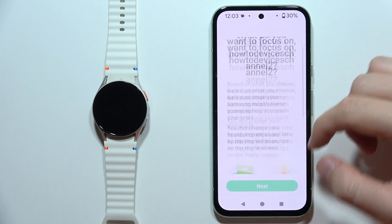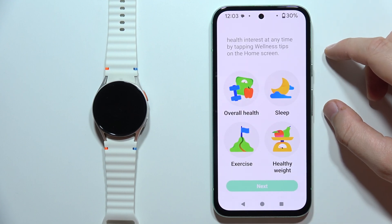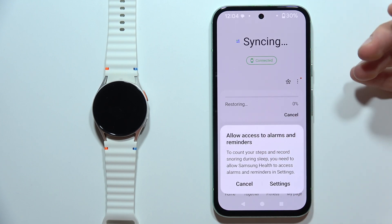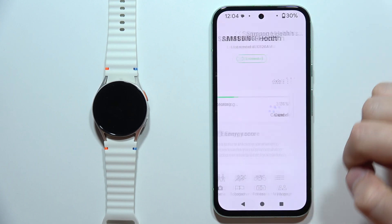Scroll down. Now we have to select what we want to focus on — for example, exercise. Click Next. As you can see, we can allow access to alarms and reminders. Click on Settings, turn on the switcher, then go back.